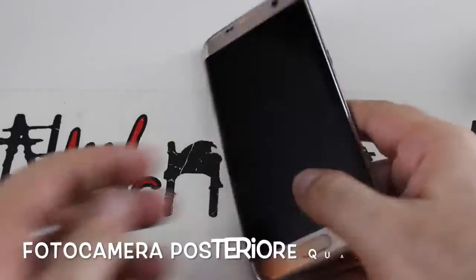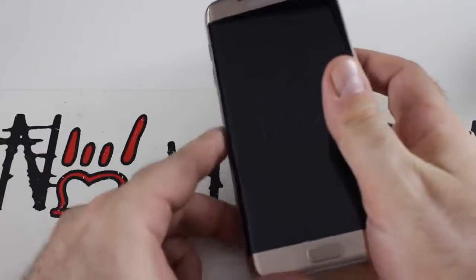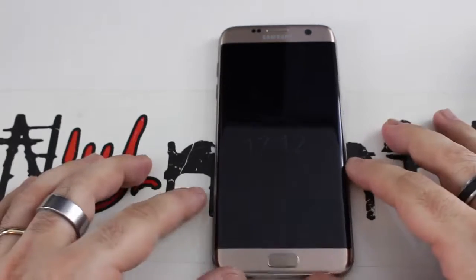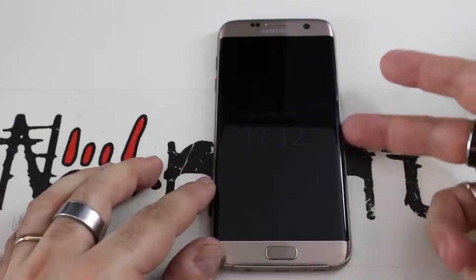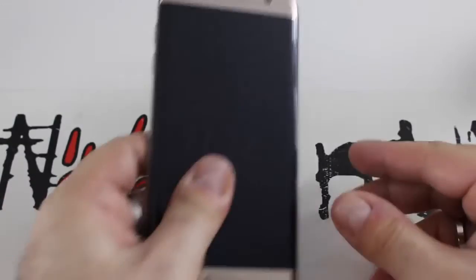Il nuovo form factor è veramente comodo e mi sembra perfetto — non troppo grande e comodo da tenere in mano. Ora il telefono ai lati non taglia come l'S6 Edge, e la presa è più sicura e confortevole.